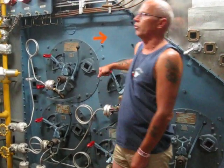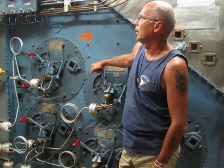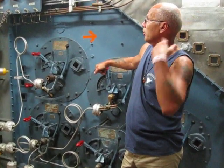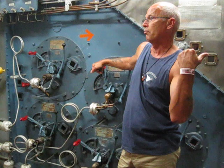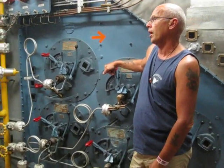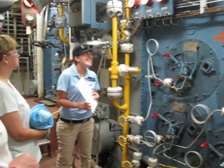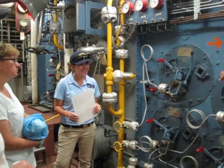You normally only steam one boiler per space. Oftentimes if they were going to shoot the guns, they would make you light off both boilers and then you'd do like three knots. It was very hard to steam at three knots.